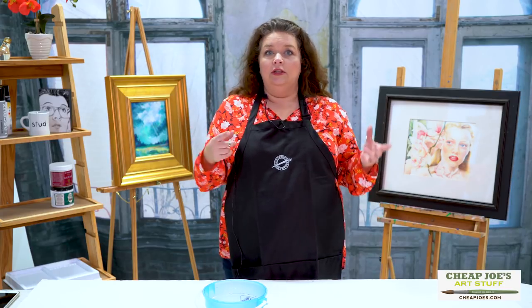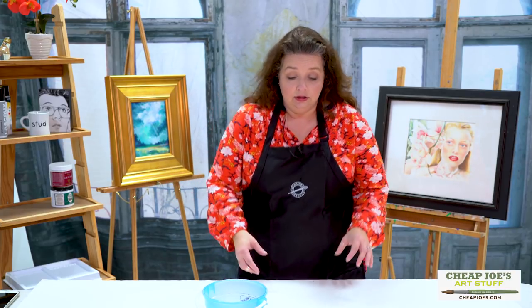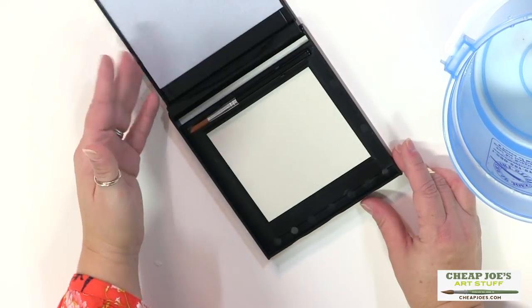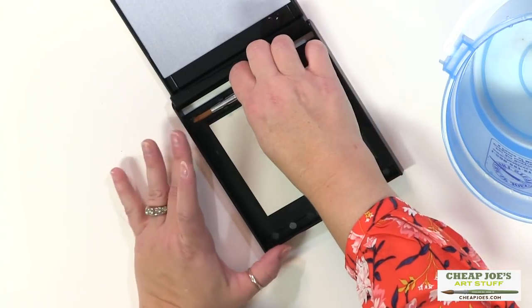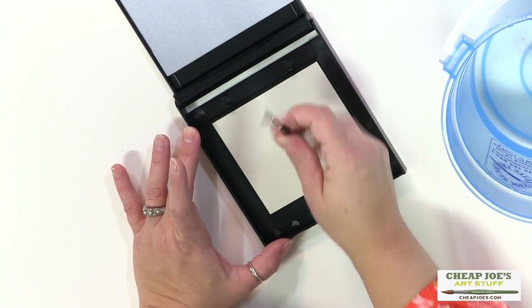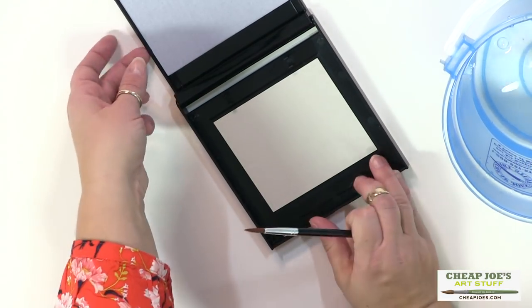A Buddha board is really fun. It's a great way to practice your brushwork, and a good little thing to doodle on. All you need is a brush and some water. The cool thing about the Enzo is that it's got this cute little case — you open it up and it becomes its own little tripod-like easel, with a brush inside.